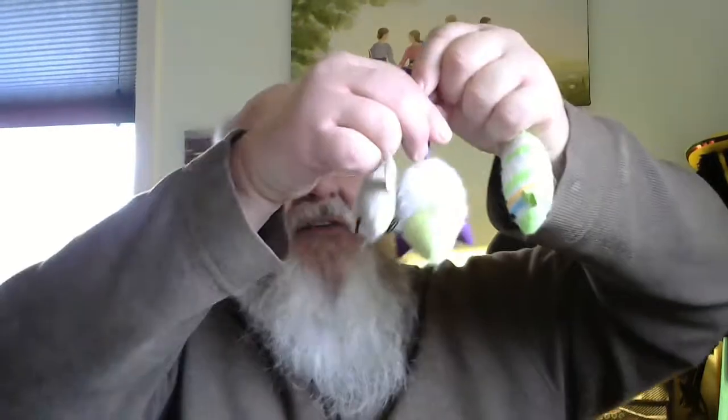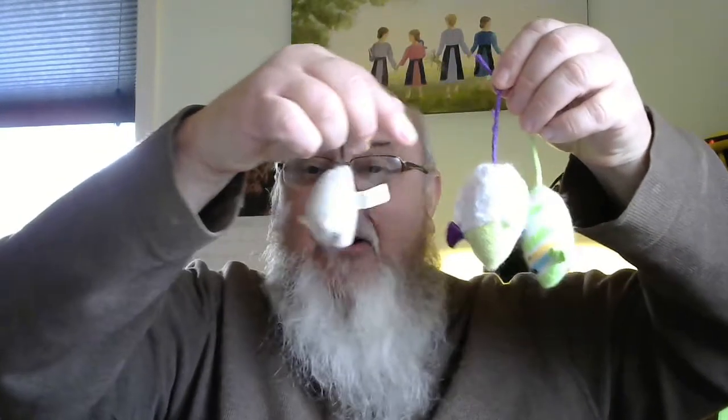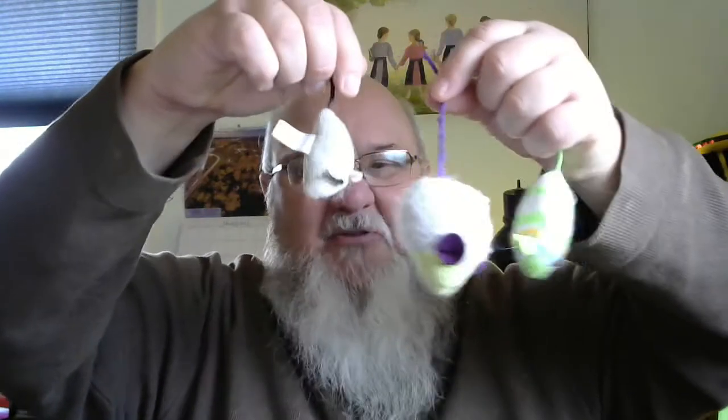Hey! Have you ever seen a mouse? Well, we have quite a few mice in our house. Now they are not real mice — don't get scared or upset or wonder if we don't have our house clean. We have these mice hanging around because, as many of you know, we have cats and they like to play with the toy mice.